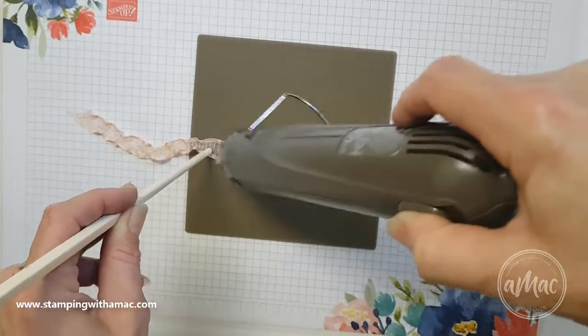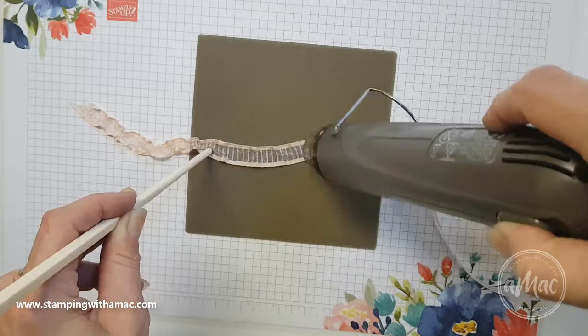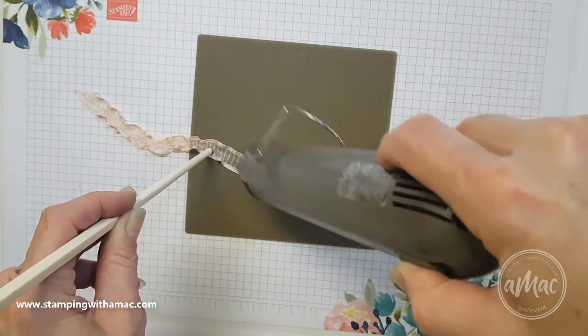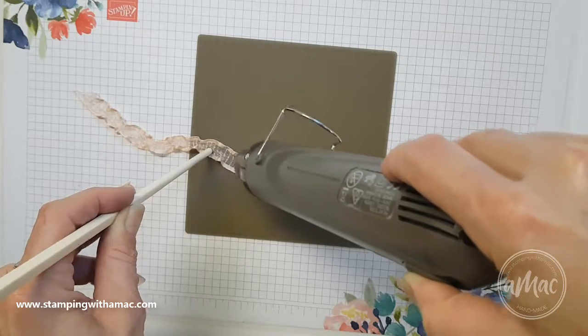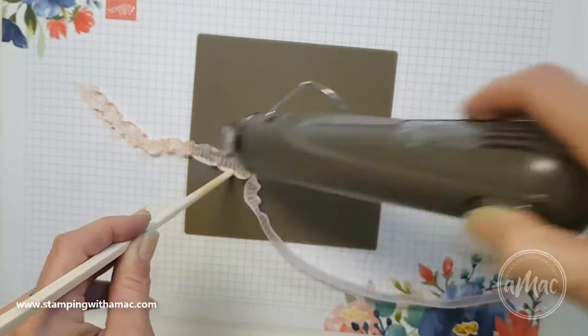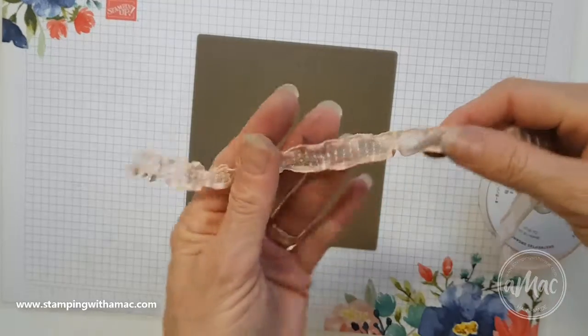I've just left it on the roll because it does shrink quite a bit. So this is just showing you another way of what you can do with your ribbon to get a totally different look, and you can see how quick and easy that is.